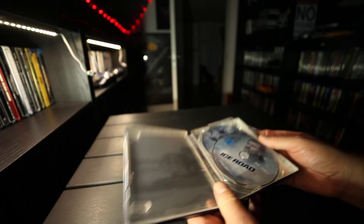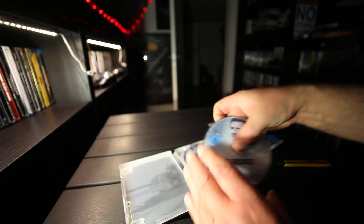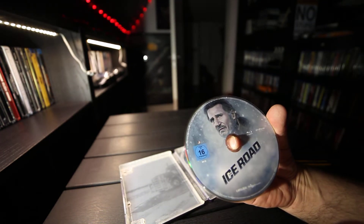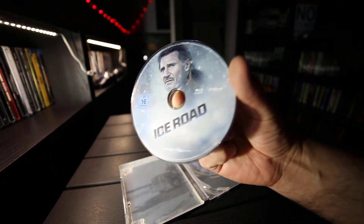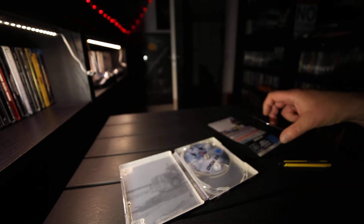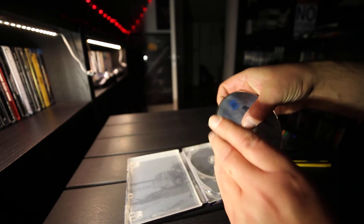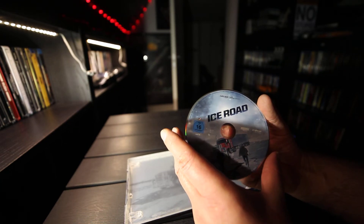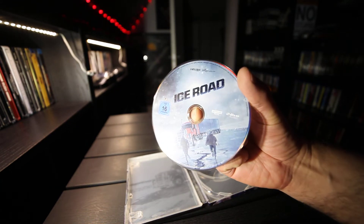So inside we have disc art. There is the Blu-ray disc on top, and here is the 4K disc with different art.